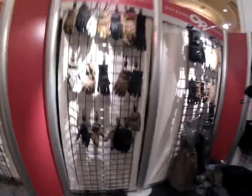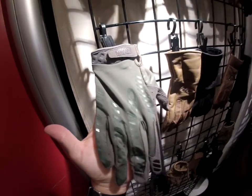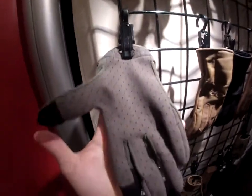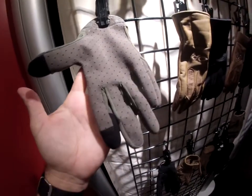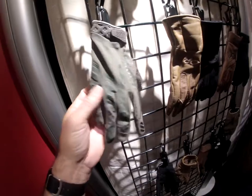The new lineup from Outdoor Research is going to be this particular glove. It's the Aerator. And just to give an idea, I think we can make some assumptions that because of the pinholes there, it allows for a lot more ventilation.